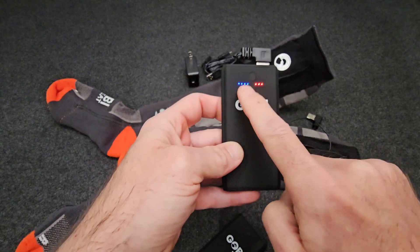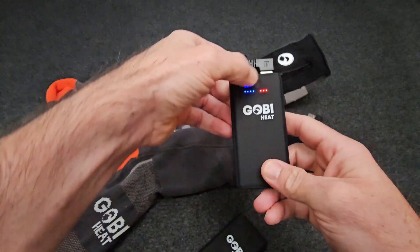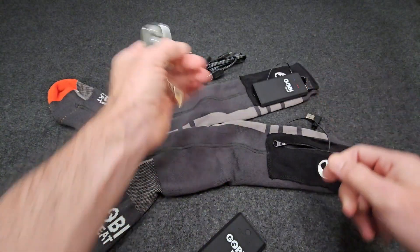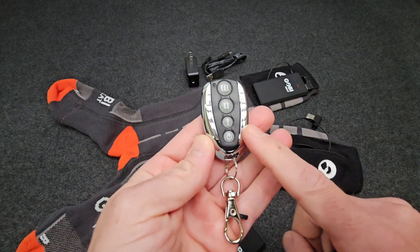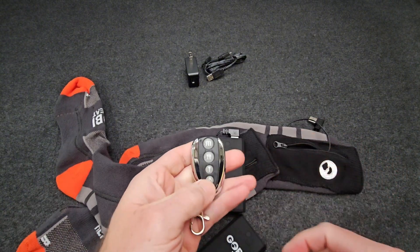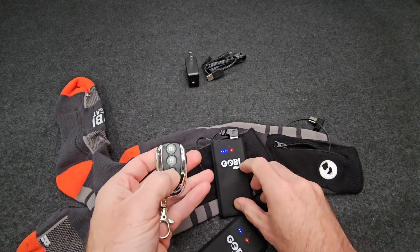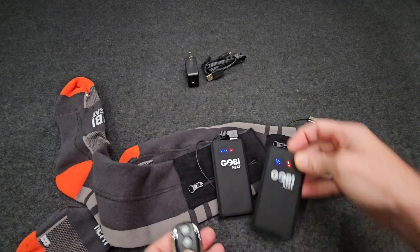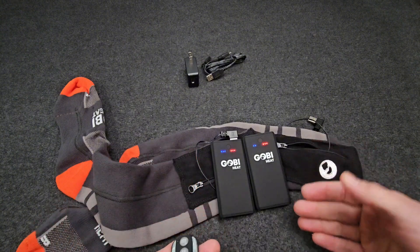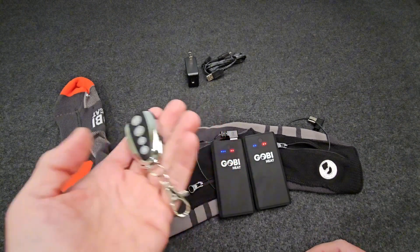The battery has some indicators — one shows how much charge is left and the other indicates the heat setting. You can use this tiny button to cycle through three levels of heat, or there's a really cool feature: a remote control. You can turn the socks on and off and cycle through the different settings with it. That way you're not digging through your clothes — if you've pulled your pants down over the top, it's much easier to just change the level with the remote in your pocket.